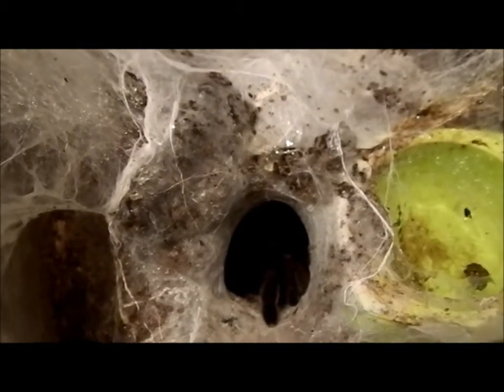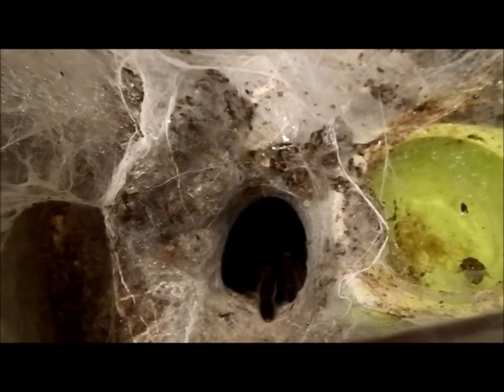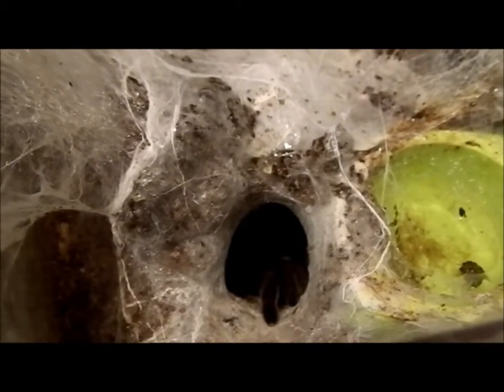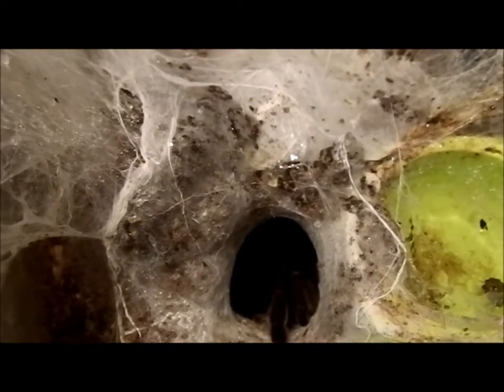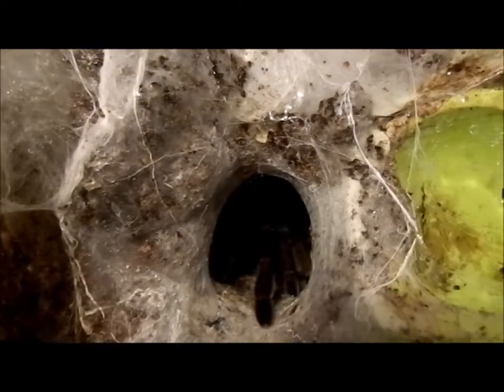This is just a different locality of crassipes. There are many different localities, and if you're going to get into breeding it's best to know exactly the locality of your tarantula so you're breeding from the same locality instead of cross-breeding. Isn't she beautiful?